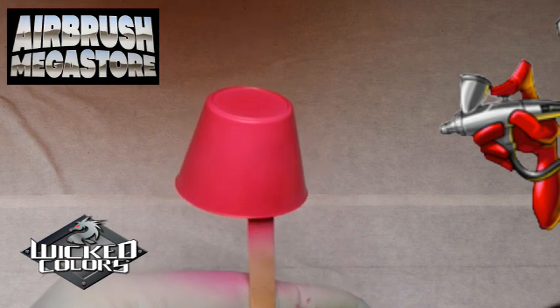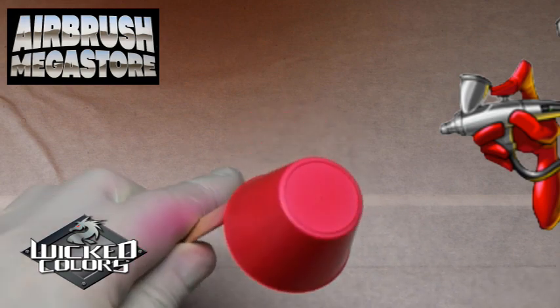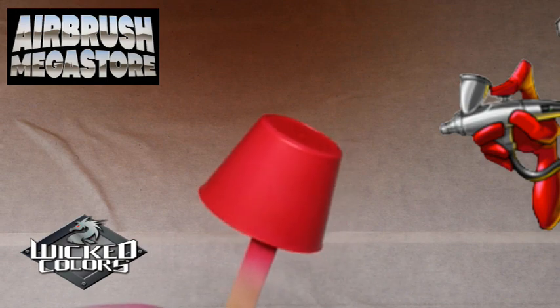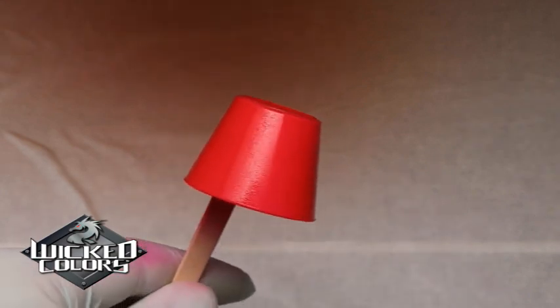Try the UVLS in your Wicked Colors — so many advantages including improved flow, incredible self-leveling, and it's superior for taping on additional graphics. As with all paints used in this video, it is highly recommended to dry between coats using a cool box fan or even a hairdryer on the cool setting before applying additional coats.